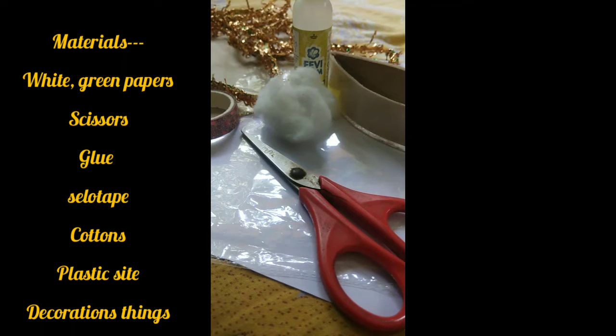To craft I need white paper, one plastic sheet, cello tape, scissor, cotton, cardboard and some decoration things.